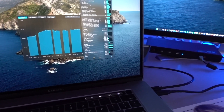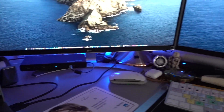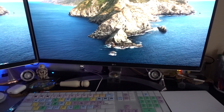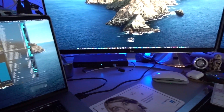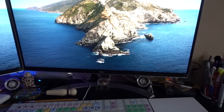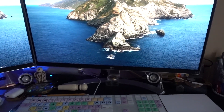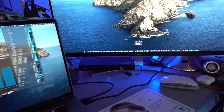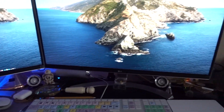One thing I noticed is that one of the screens periodically blinks — I'll have to check why that's happening. It sometimes just goes off and on. Maybe it's a unit issue, maybe display settings — but for now it's okay.